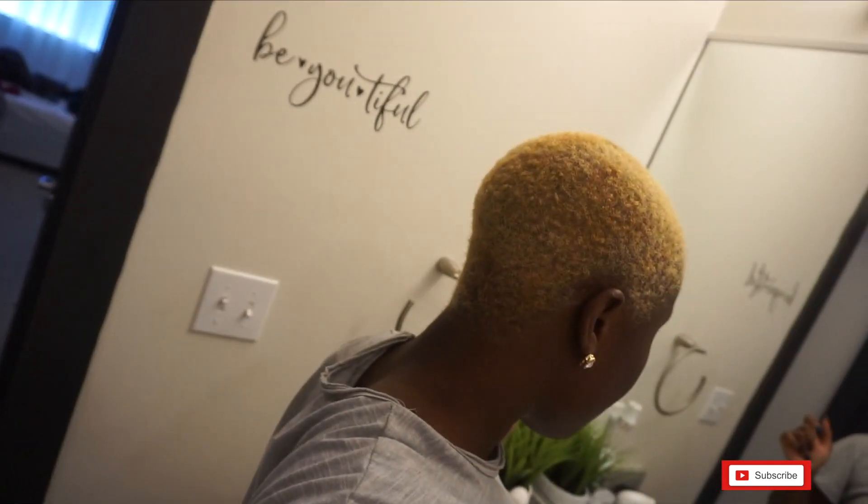So yesterday I used the Clairol BW2 powder and the 30 volume developer. First things first — because I used a 30 volume developer, my hair started to turn super fast. I was still applying bleach and I could already see my hair turning, so I feel like because of that I did not get an equal amount of bleaching.